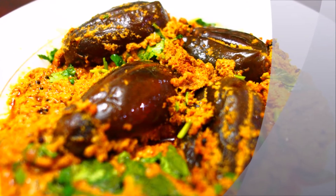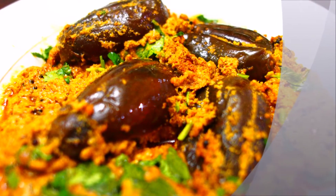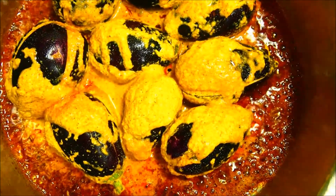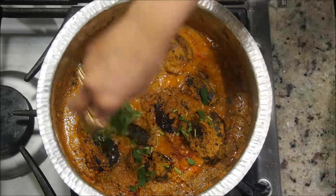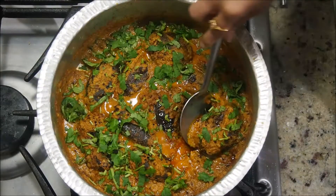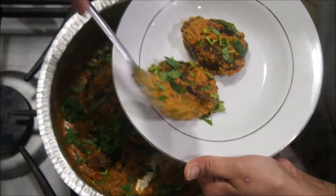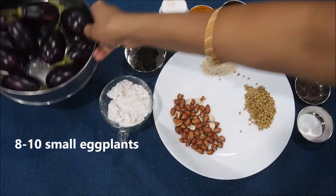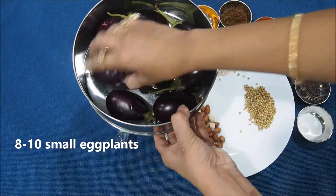Hi friends, today I'm going to show you a very famous Maharashtrian recipe called bharli vangi, or stuffed eggplants. These are very easy to make. You can use small to medium size eggplants for these, and the stuffing is important for this recipe. Hope you like it. Let's look at the ingredients.